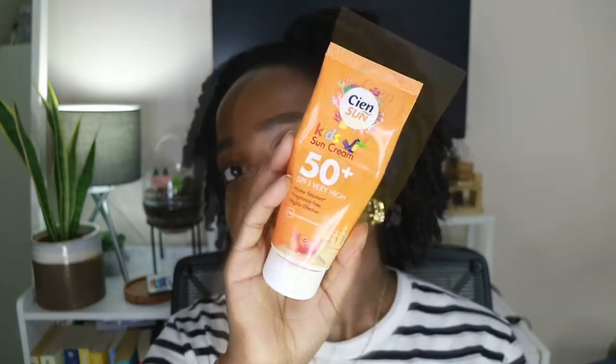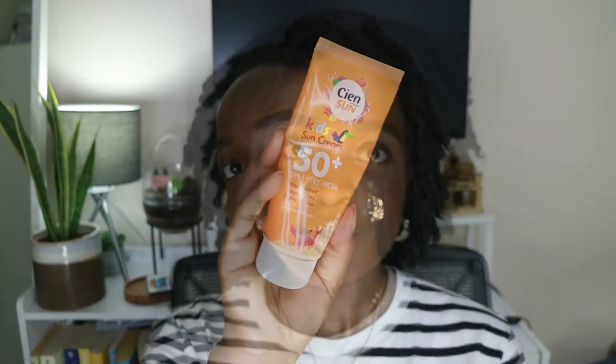Hey everybody, hope you're good. If you're new around here, hi, my name is Abby. And if you're not new, thank you so much for coming back to watch another video. In today's video I will be reviewing my most affordable sunscreen ever — the little Lidl sun cream, and this is actually the kids version. If you want to know more about other sunscreens, I have a playlist which shows you all the other sunscreens I have reviewed; most of them are very affordable.